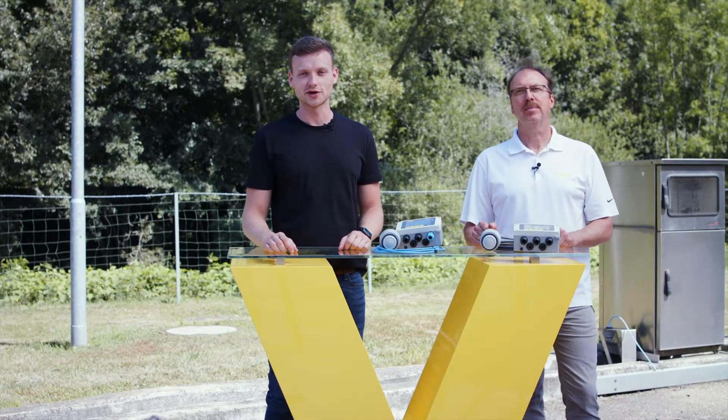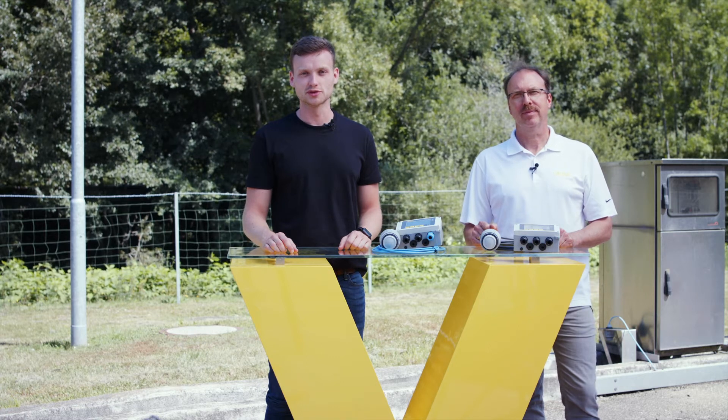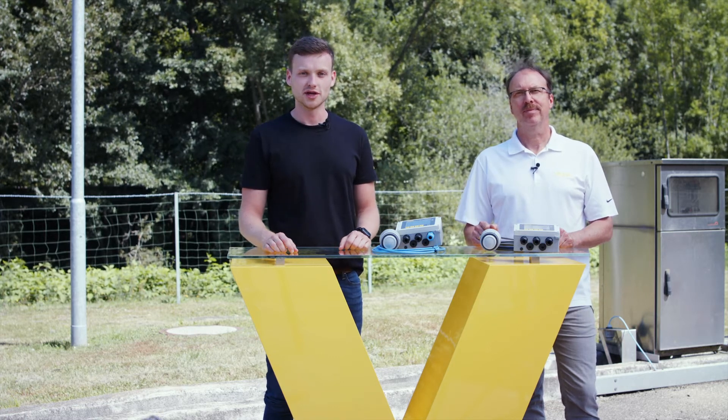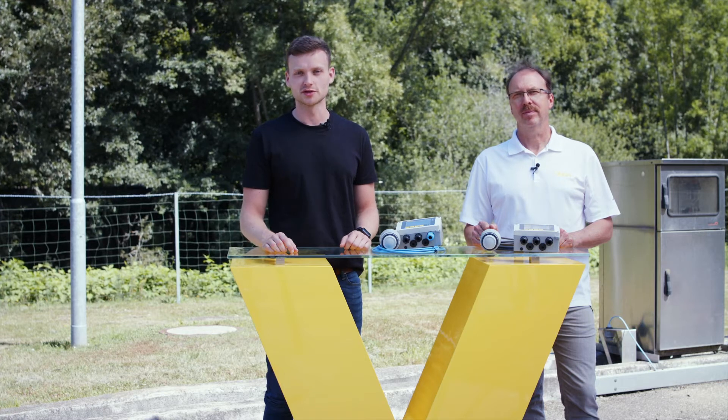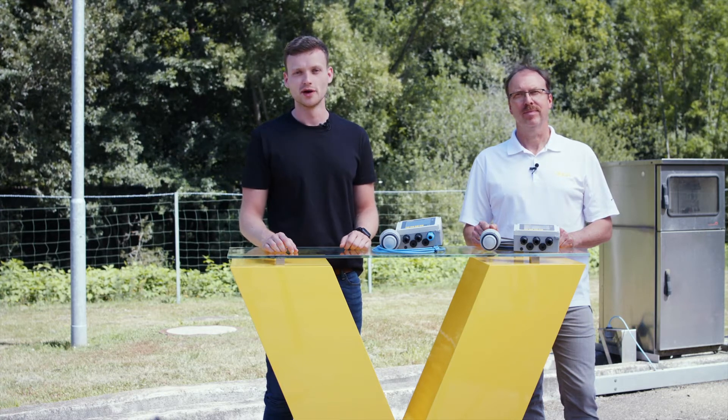Hello and welcome to our VEGA talk episode about explosion protection through encapsulation. Today we are at the sewage treatment plant in the Black Forest to explain this topic in the most practical way possible. With us today is Jürgen Skovaiser, our responsible product manager. Thank you for the invitation.